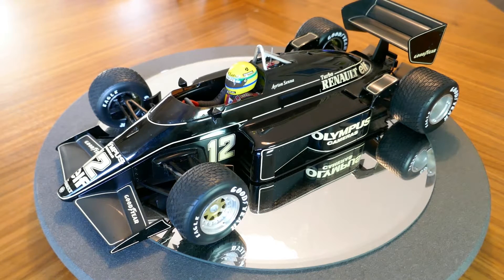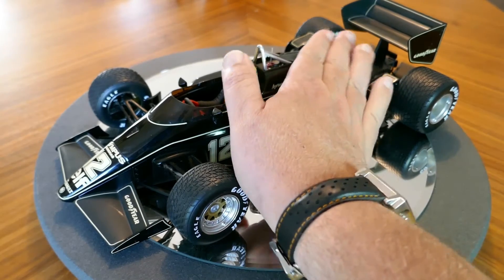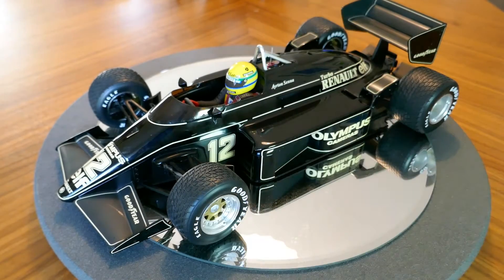This particular model is by Mini Champs and it is in 1:12 scale — you can tell it's 1:12 because it's a big sucker. I love these 1:12 scale cars because the detail on them is great, and they're about as close as you'll get to actually seeing the real thing. So let's go ahead and take a closer look.